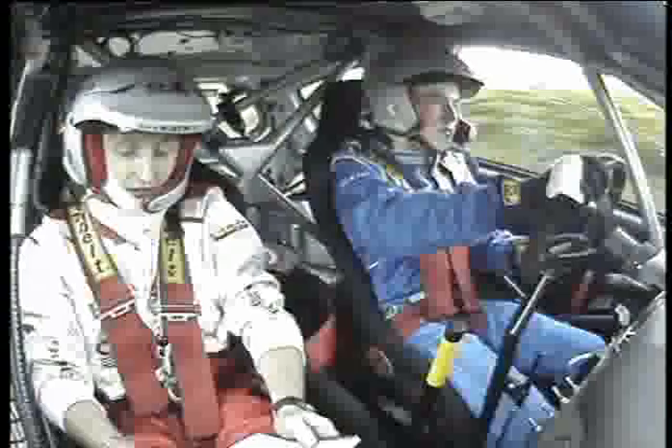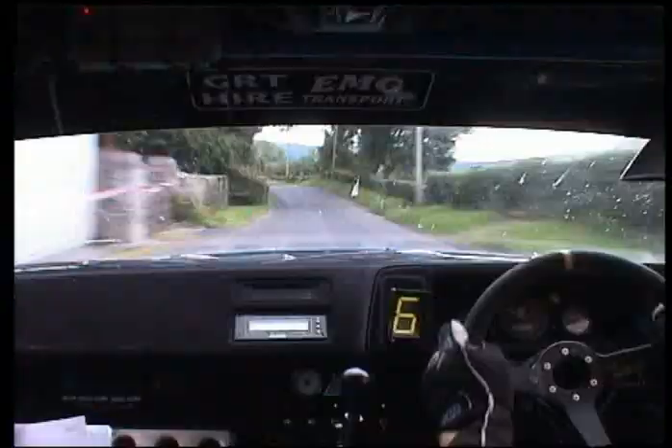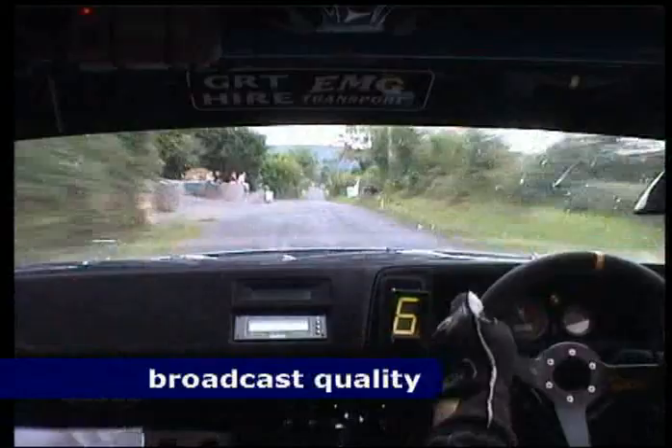Two right, 150 up the middle, one left, 60, flat one left again, line, stay middle over bumps, 400.